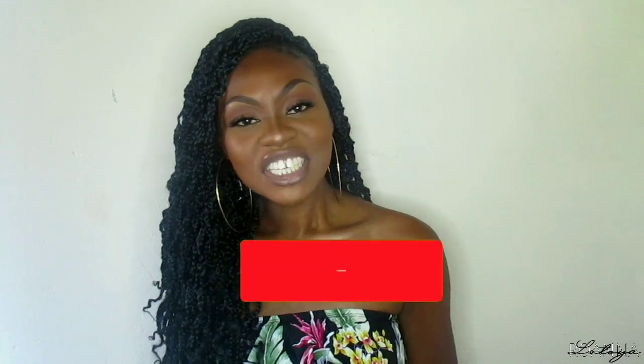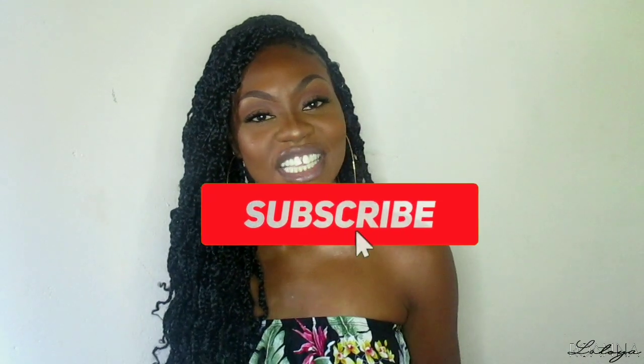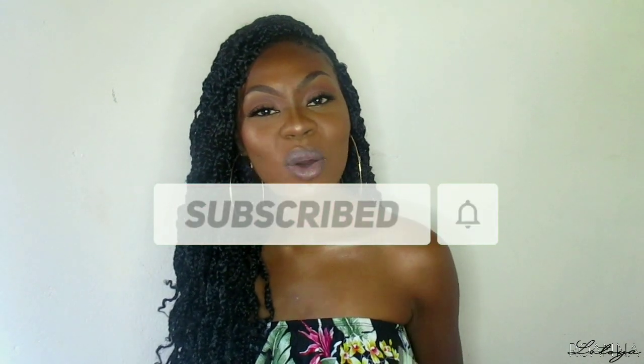Thank you so much for watching, I hope you guys enjoyed this install video. Until next time, always remember to put God first in everything that you do. See you in my next video — God bless!